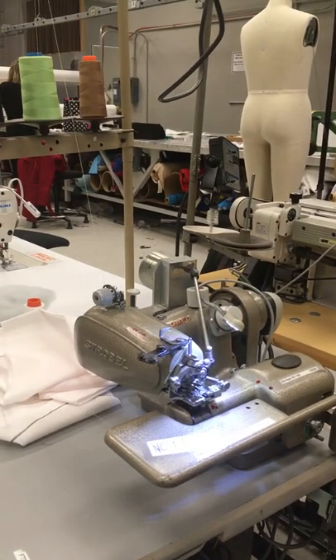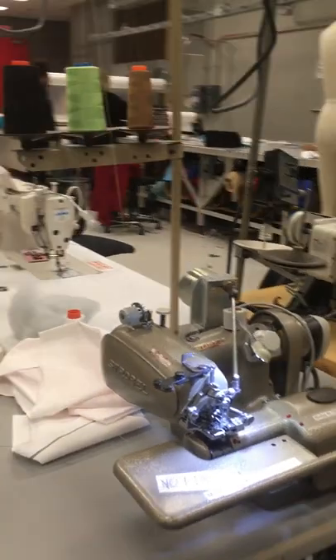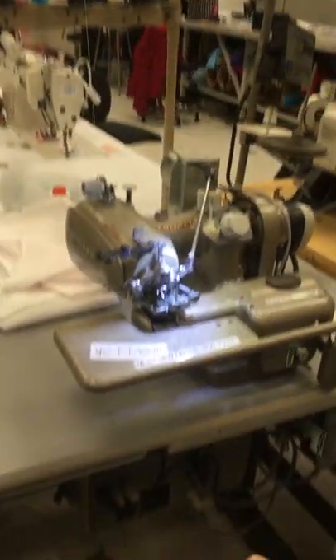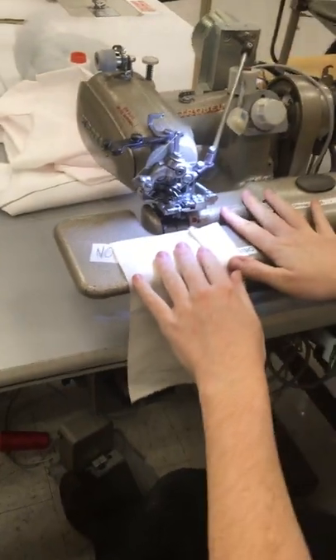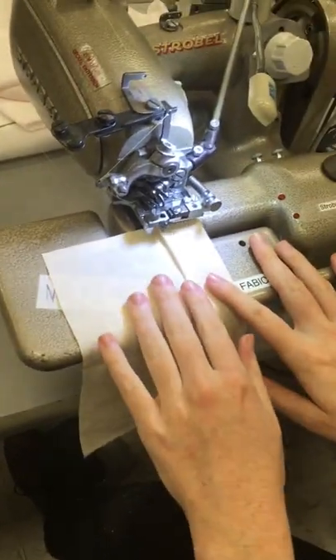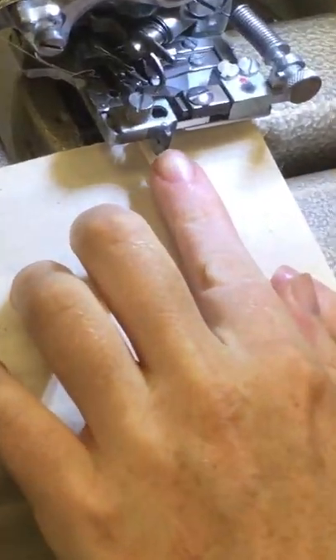Let's go. Turn on the machine. You lift up the presser foot by pressing the pedal on the floor to the left, just like so, and you line up the edge of your fabric with this knob right here.